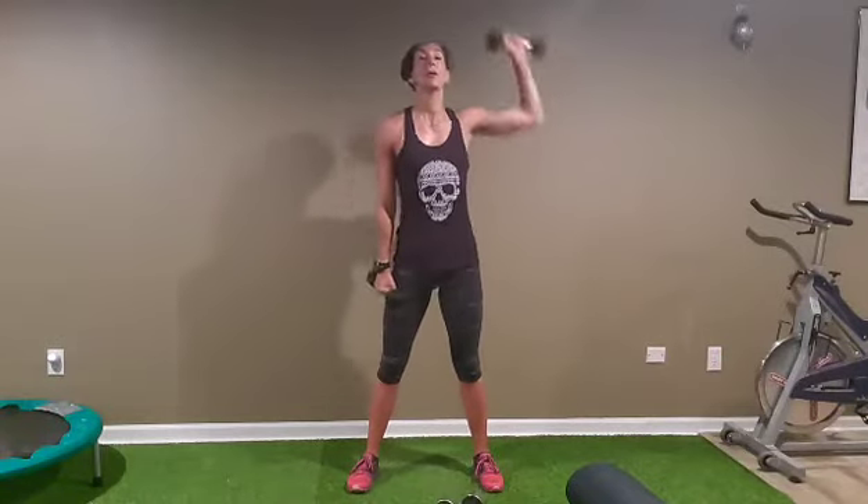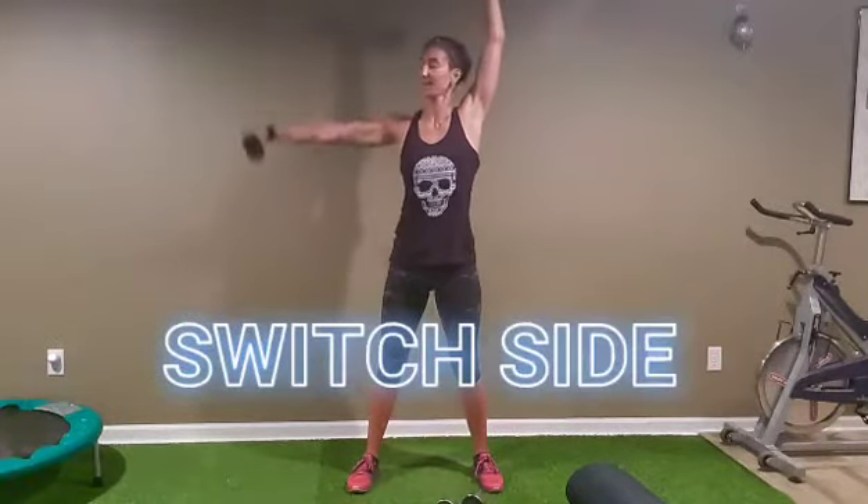Opposite arm up. Let's go — don't pass the shoulder, just to the height of the shoulder. Five, six, seven, eight, nine, ten.